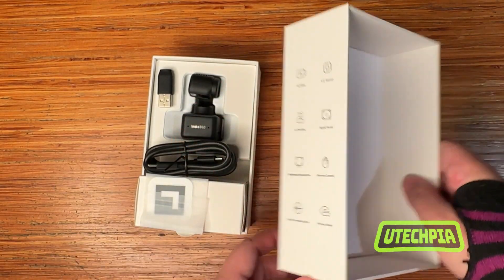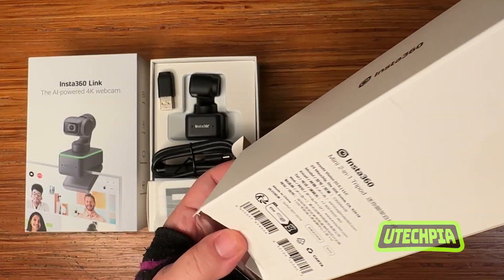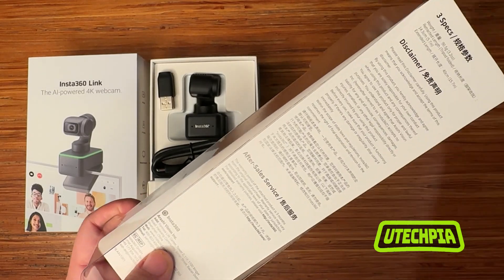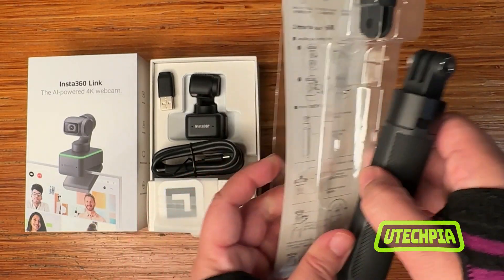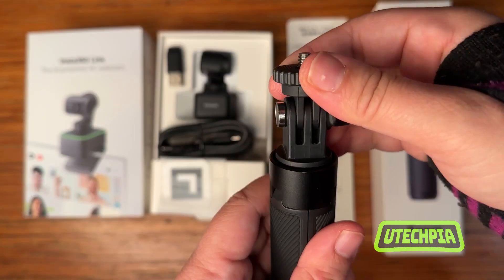Included with the webcam kit, we have the Insta360 Link Mini 2-in-1 tripod. When not mounting the webcam to your computer, the tripod can be placed on any level surface and has a universal interface and quarter-inch mount.